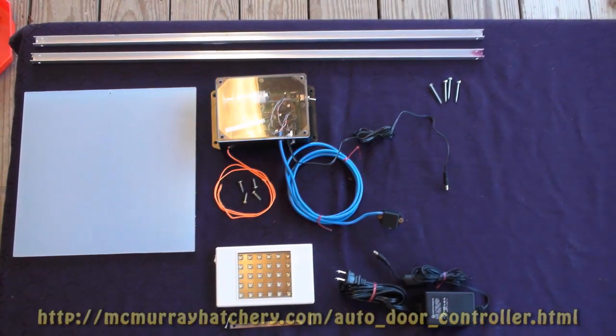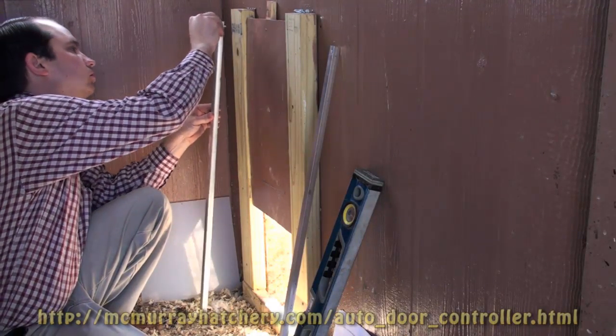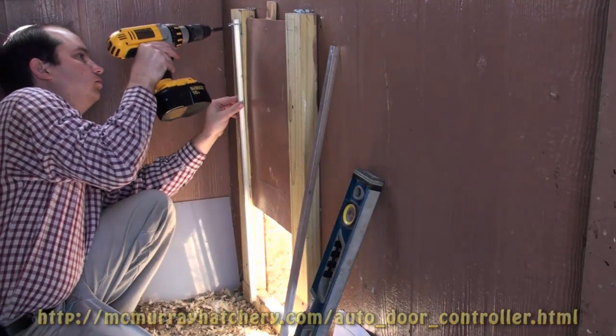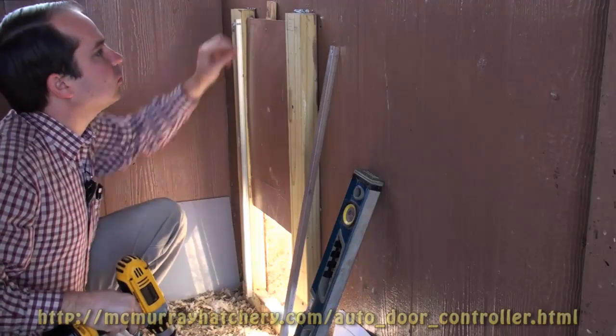Murray McMurray's Best Chicken Coop Controller. Murray McMurray's Best Chicken Coop Controller is more than just a door opener. It does open the coop door a few minutes before sunrise and close the door a few minutes after sunset.